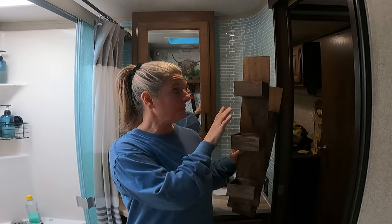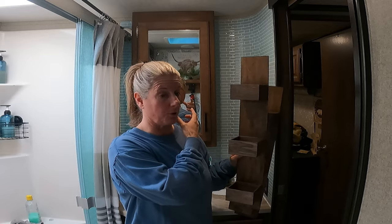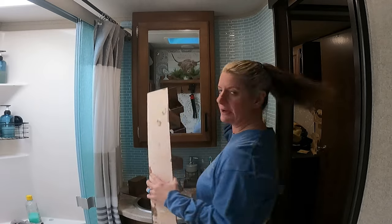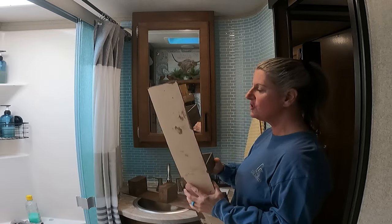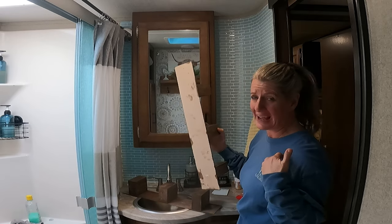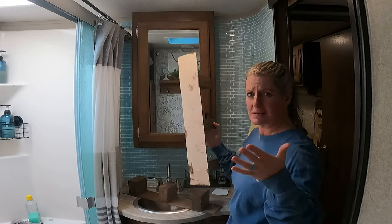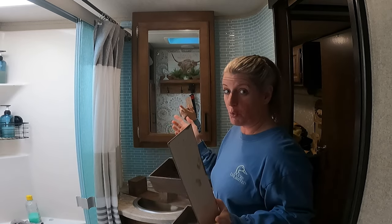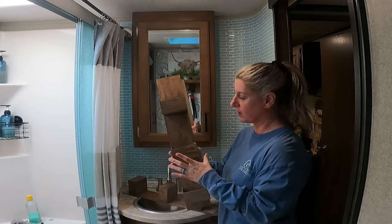I didn't have to cut them down or anything because they fit perfectly. Originally I kind of wanted to do a round shelf because I thought that would look better, but I could not find any without having to cut them, and I didn't want to cut them. I wanted this to be an easy project that y'all could do with no tools required, so I ended up finding these and making this work.